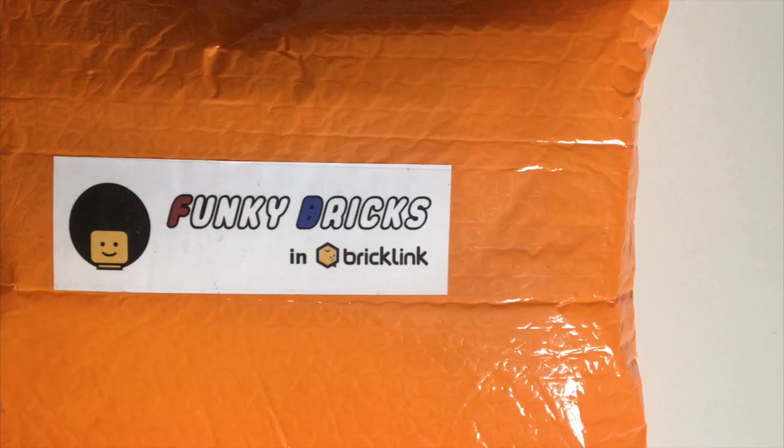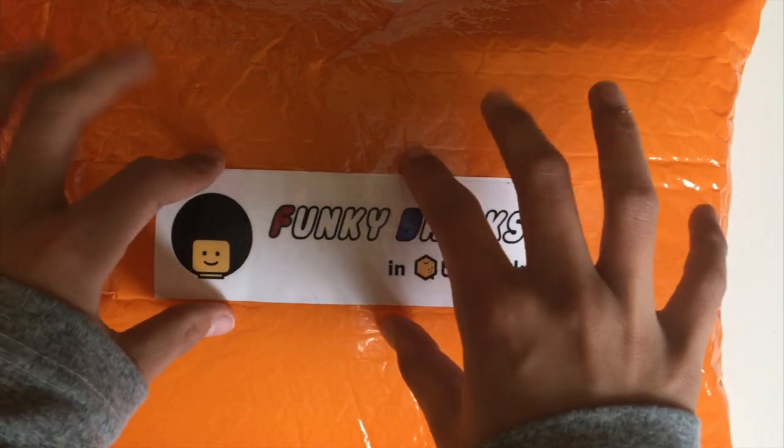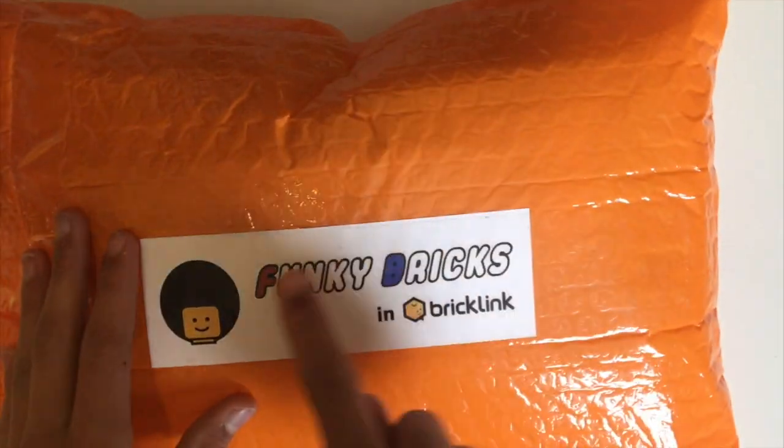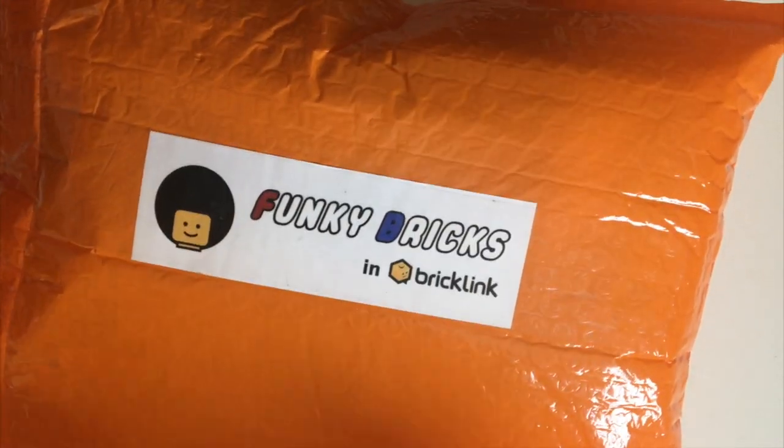Hi guys, Busy Art here. Today I have another Lego haul — I haven't done one in a while. It's a pretty big package, you can see it doesn't all fit in the frame. It's from a Funky Brick Store and they have an amazing store. I'll try not to show my address as much as possible.